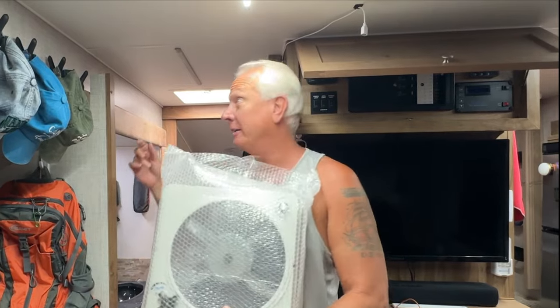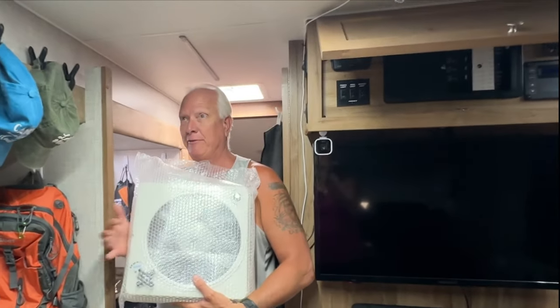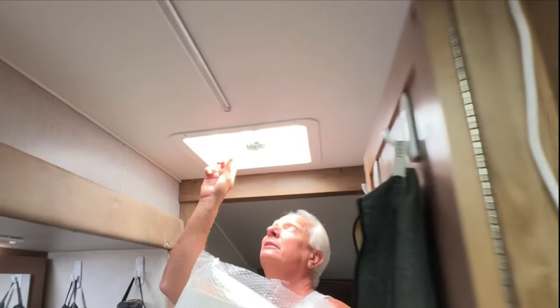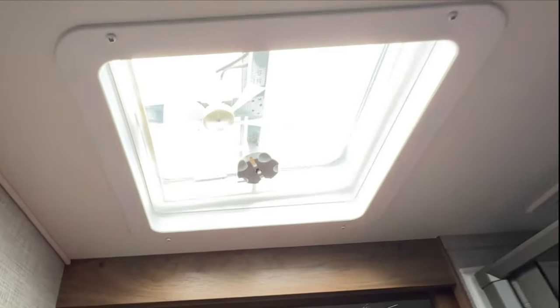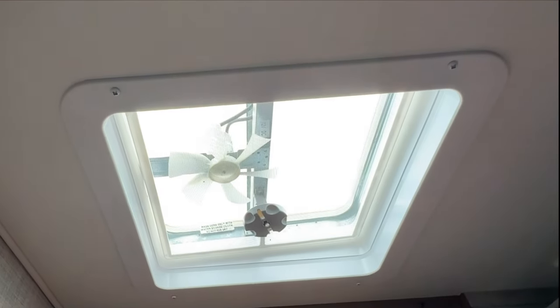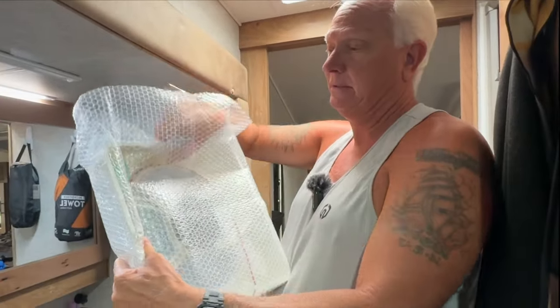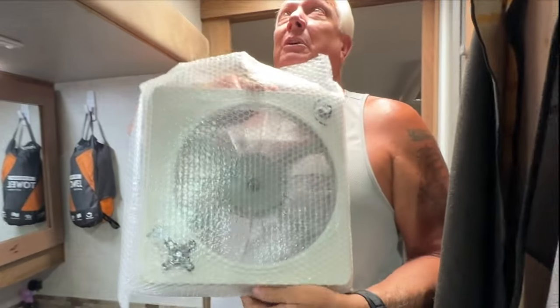Welcome back to the channel. Today we are going to be installing another upgrade. We're going to be taking this fan and replacing it — taking the little teeny fan out and replacing it with the big fan. That's what we're going to do today.